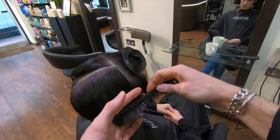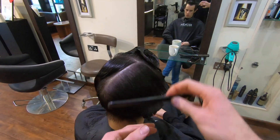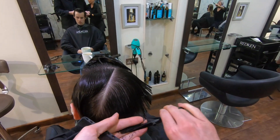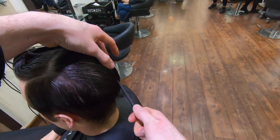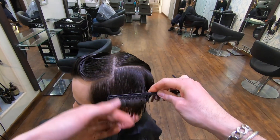Remember, guys — clean sections make a clean haircut. It is really important that you do your absolute best to take a clean section every time you go to cut the hair. Keeping the hair damp at all times will make this so much easier.